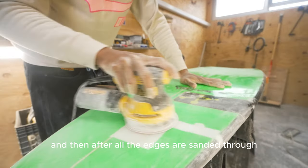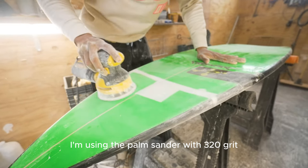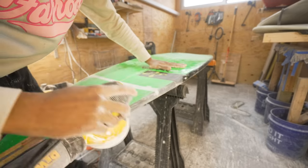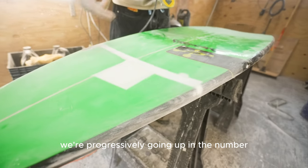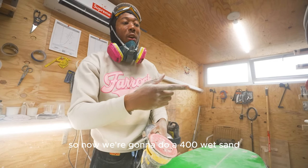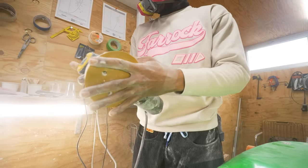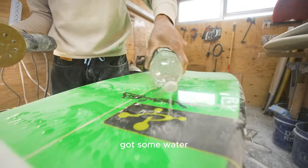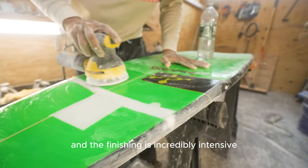After all the edges are sanded and level, I'm using a palm sander with 320-grit to make it extra smooth. We're progressively going up in grit number — this was a 320 dry, so now we'll do a 400 wet sand and a 1500 wet sand to really get that smooth finish. The finishing is incredibly intensive and takes a long time, but it's always worth it for a smooth, shiny result.